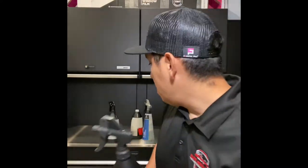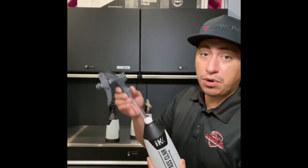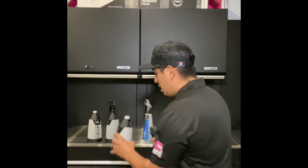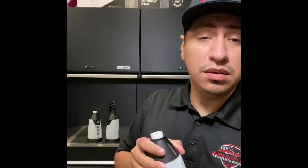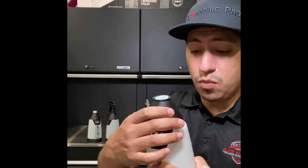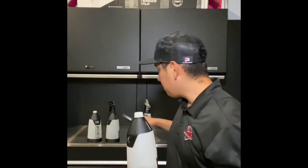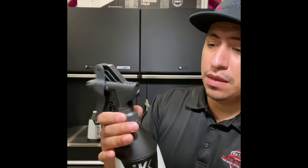If you have that leaking problem, what I found was you can simply take this apart. Taking it apart, you can shave this lip down, and then once you're done, you basically pop it back on. Pop it back on, grab the spray head, and from there you can just tighten it down and it's not going to leak. Simple as that — you just do it like that and it won't leak.